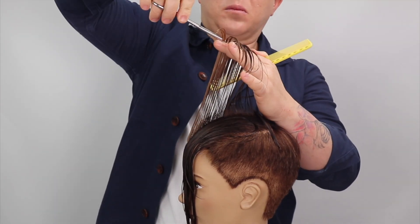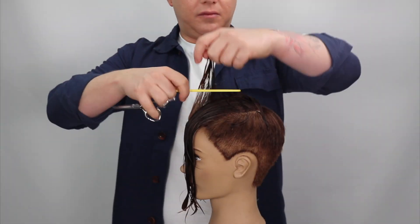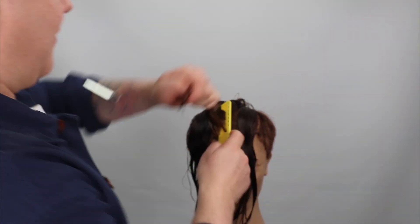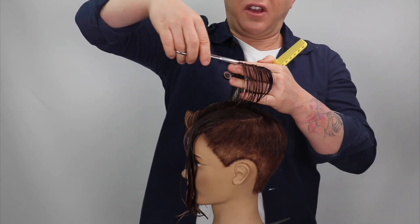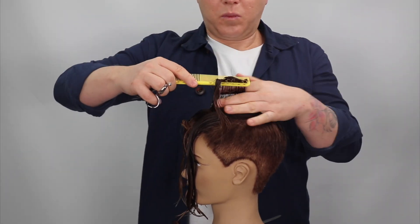Each new section is cut on base. The top zone is disconnected from the crown and side zones, allowing the top zone to seamlessly fall in any direction — creating a very versatile, fun pixie haircut shape.